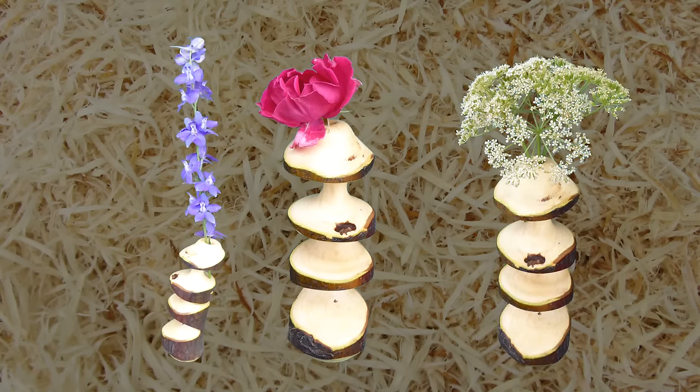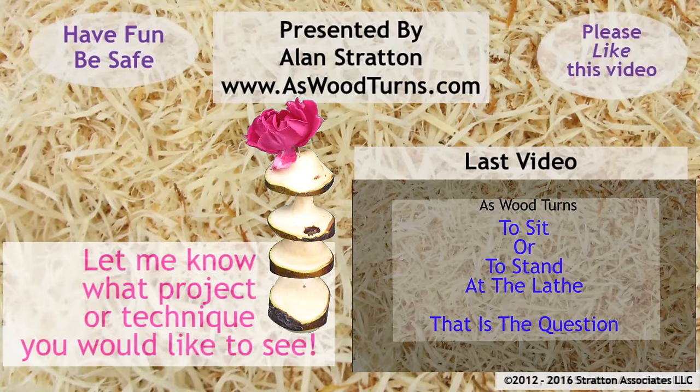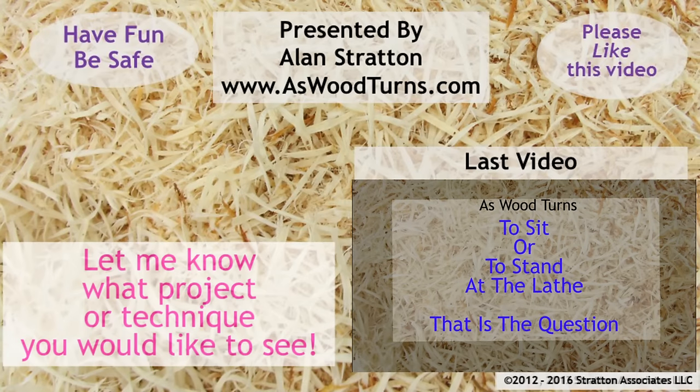We'll see you again next week with another woodturning video. Please give this video a thumbs up, subscribe and tell your friends. Always wear your full face shield — goggles are not enough. Until next time, this is Alan Stratton from As Wood Turns.